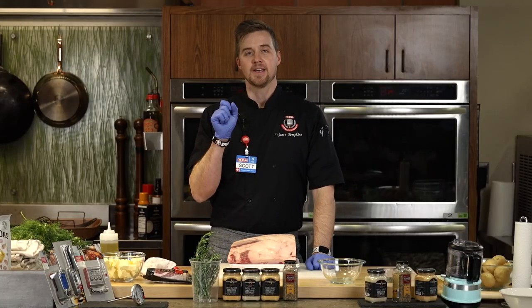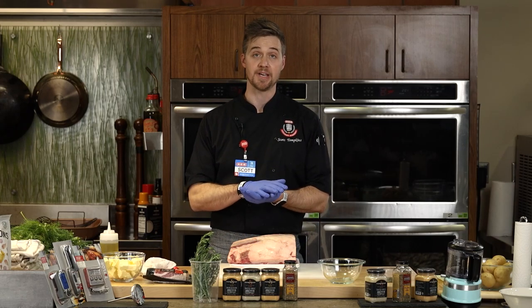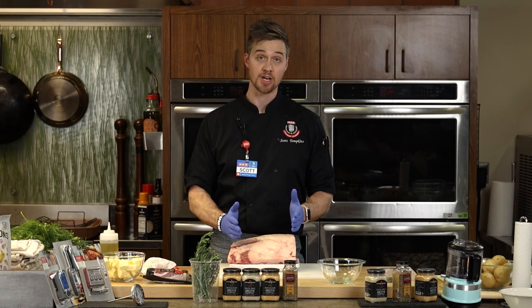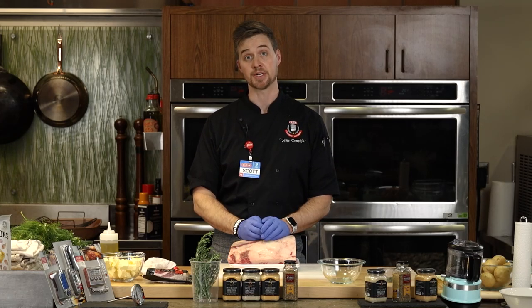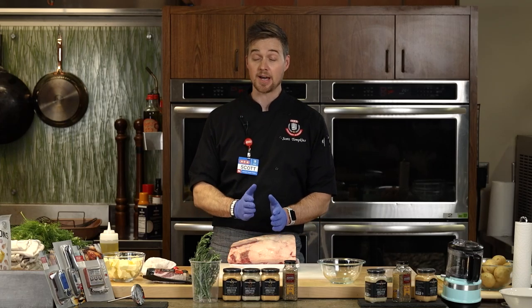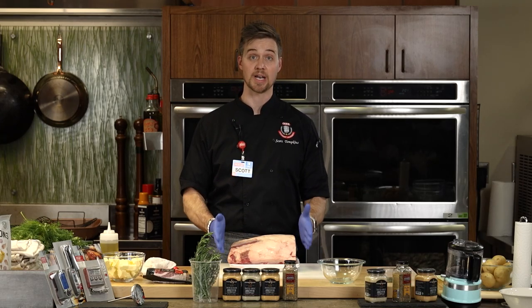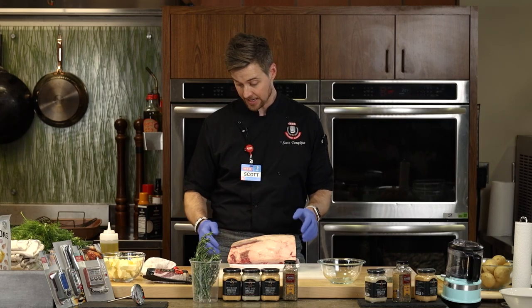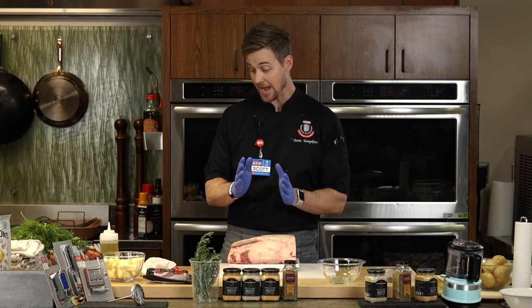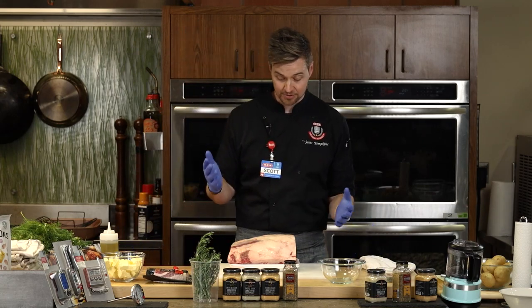So Joe, during the holidays a lot of HEBs will pre-cut, pre-wrap, and pre-truss prime ribs — anywhere from two to four bones. I've seen them at certain locations. They're actually pre-gifted and ready to go, so all you have to do is find the one that's the right size for you.